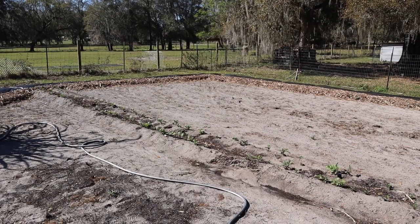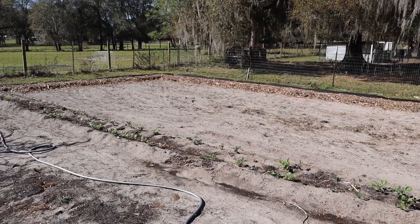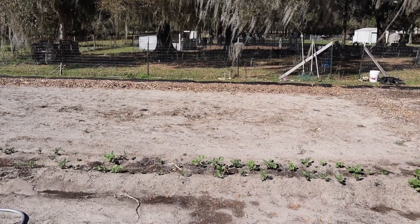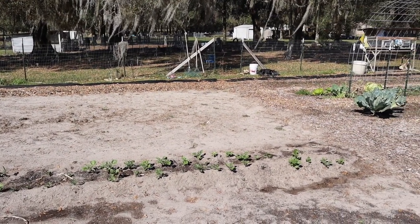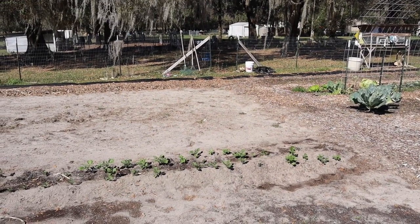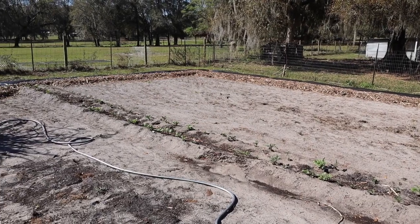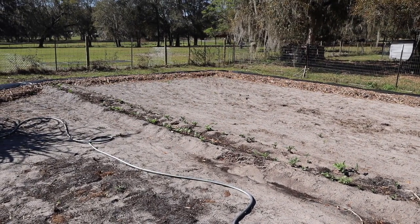Now before we get started I want to show you our potatoes — our Irish potatoes and some Yukon Gold. It's kind of all mixed in there. These are potatoes we had left from last year too and they had started sprouting. I haphazardly just dug a trench and threw them in there and you can see they're doing great. We've got a nice long row and we should get a lot of potatoes out of that.